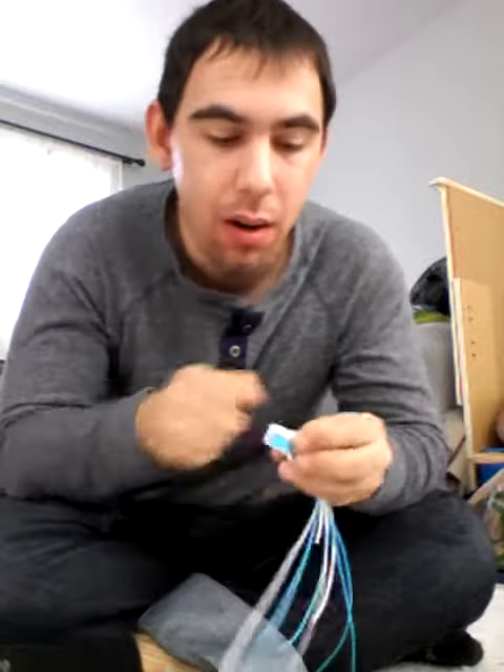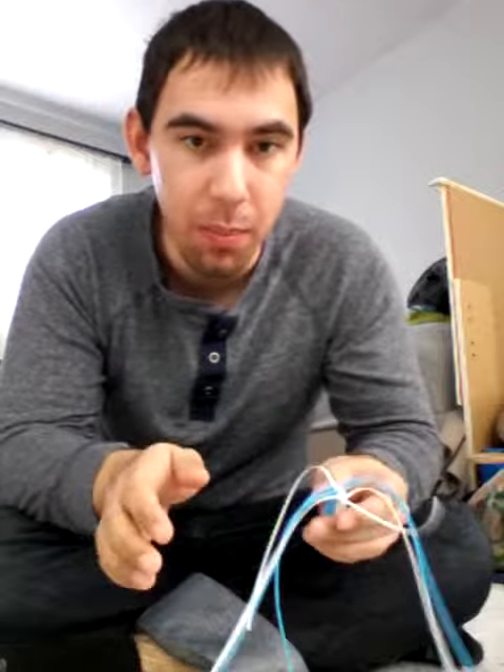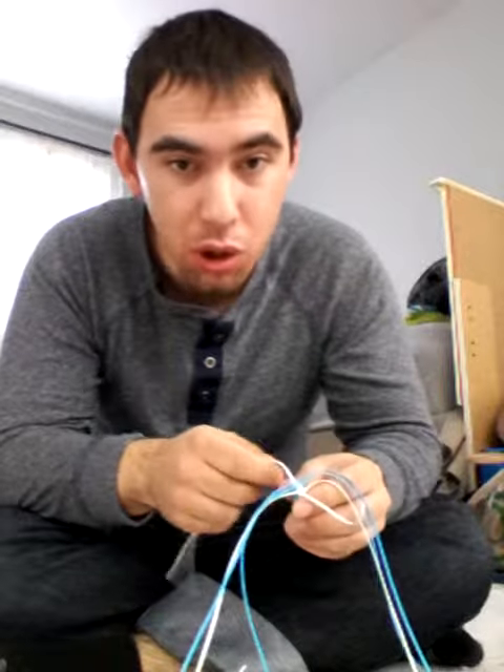Hey everybody, it's me Christopher Nussiola, World Master Boondoggle Designer. I'm going to show you how to do the triple box three. It's similar to the double box but with two more strands.